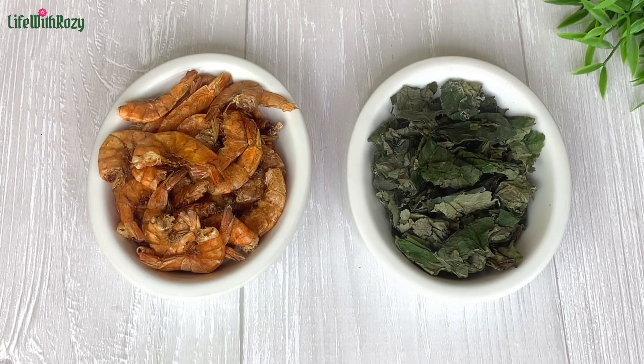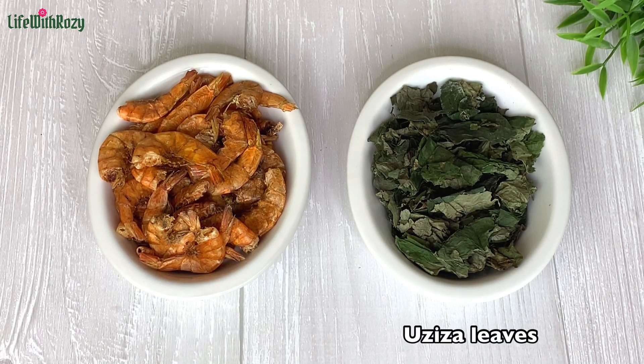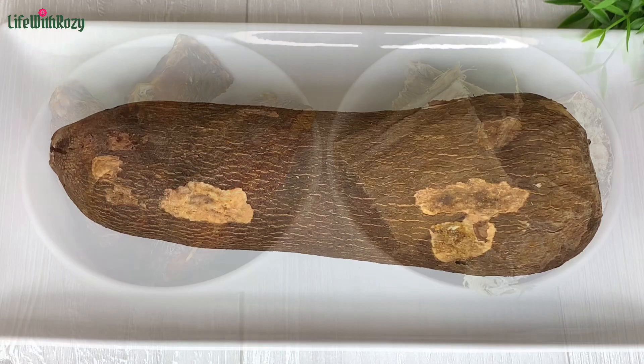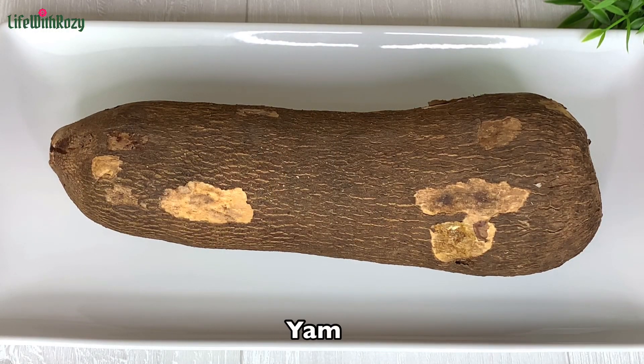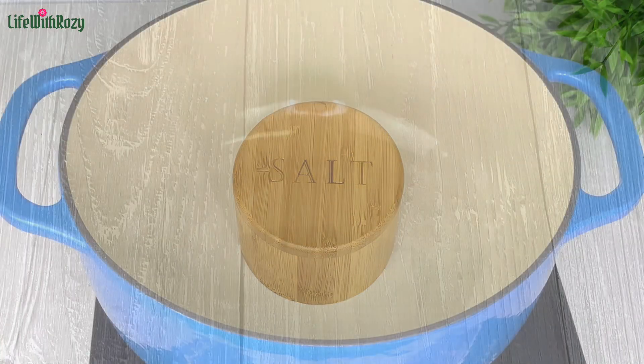You will need dried shrimps or crayfish. These are all leaves — I have the dried ones but you can use the fresh ones. You will also need dried fish; you don't use fresh fish for this recipe. I will be using stock fish as well. You will need yam, and salt to taste. Maggi is not needed for this recipe.